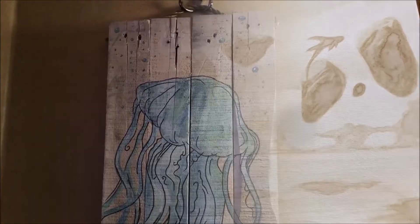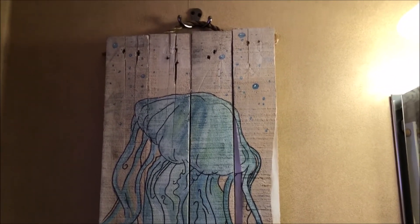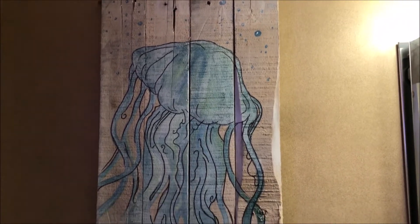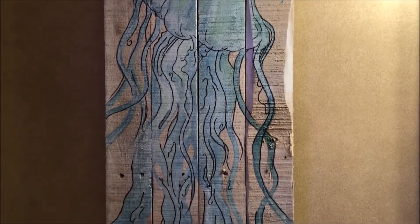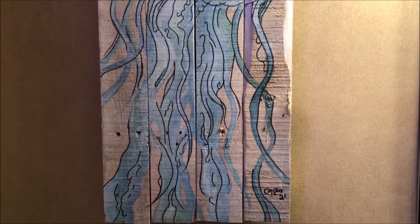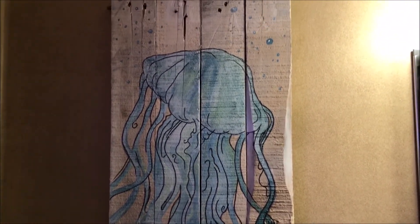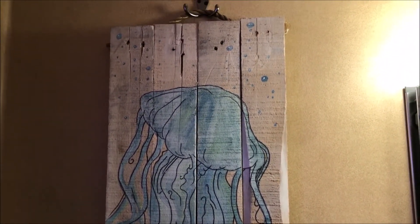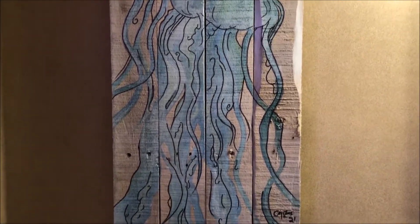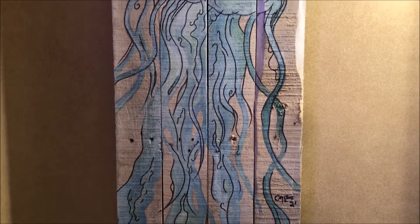So last year we had our bathroom remodeled and we went with an ocean kind of theme. My girlfriend saw some pictures of jellyfish and octopus — octopi, whatever the plural is — and we wanted to get those printed on canvas. I said, well, no, I can paint, so I got some pallets from where we take our cars to get worked on.